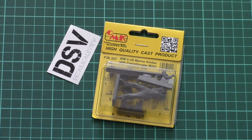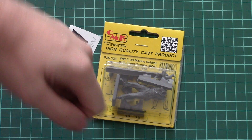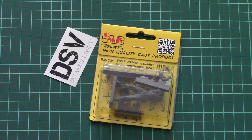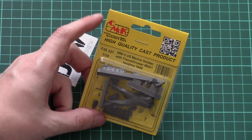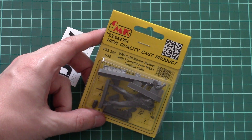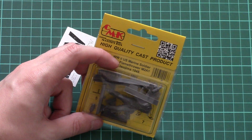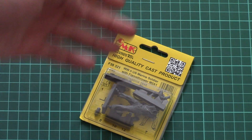Hello everyone, today we have a new video review with a fresh kit from CMK. As you can see, it's a figurine kit — you can find a link to the detailed review article in the video description below. This is a figurine set molded out of resin in 1/35 scale. It copies a World War 2 US Marine soldier with a flamethrower during 1945 in Iwo Jima.